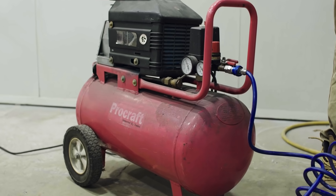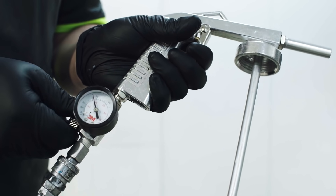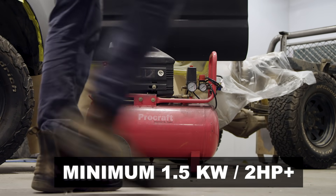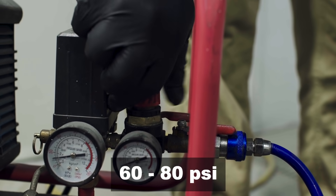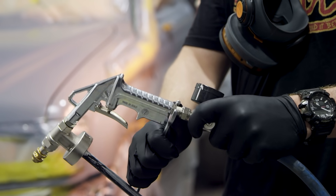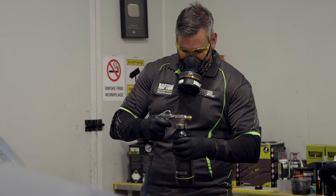If you have the right air compressor, the next steps are the same no matter what you're painting. We're using a basic compressor you can get at any auto store. Look for one that's a minimum 1.5 kilowatt or 2 horsepower or more that can maintain around 60 PSI. Set the pressure outlet on the tank to between 60 to 80 PSI — you can also adjust this depending on what works best for you. Once you've done that, attach either the Schutz or Vary nozzle spray gun to the air line, then attach your bottle of Raptor to the gun and you're good to go.